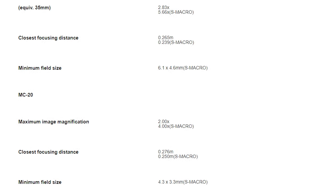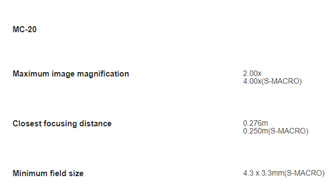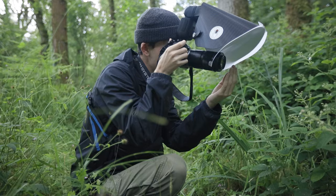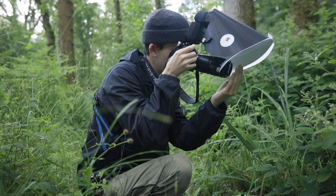The lens is also compatible with the MC14 and MC20 teleconverters. The MC20 should take the 90mm at 2x magnification up to 4x magnification. I've tried a Raynox which works similarly, and I must say it's extremely hard to use in the field. If you're going to use an MC14 or MC20, I'd highly suggest doing it in a studio or controlled environment, or at least use a tripod, because handheld at those magnifications is extremely difficult.